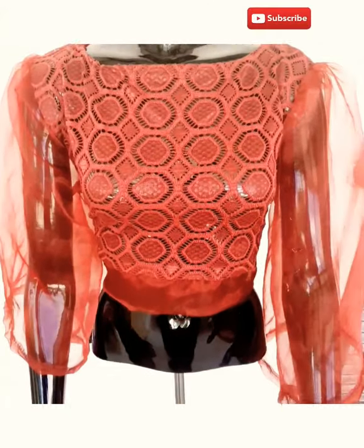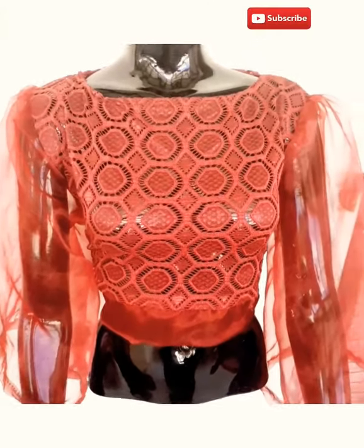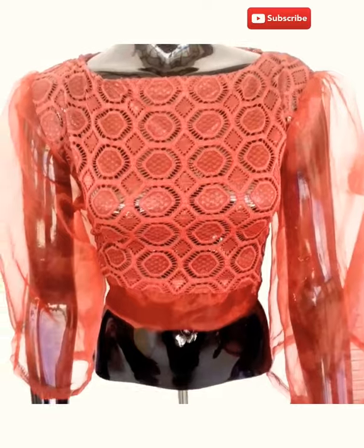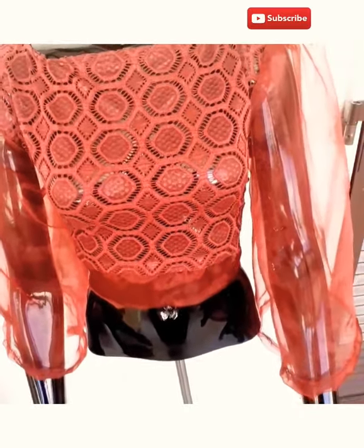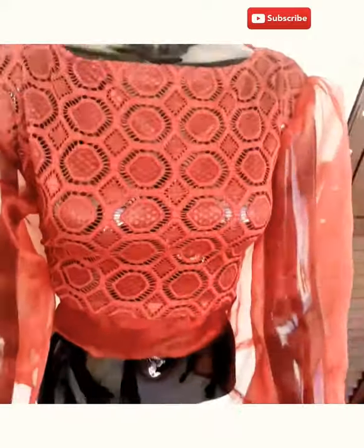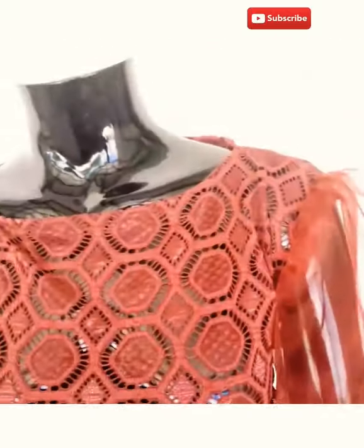Hello everyone, this is the outcome of the crop top we cut not quite long. As you can see, it is very beautiful — more than the one I copied. Look at it. This is the band; I used organza to make it. This is the band, and this is the sleeve — also organza. Then this is the net body. It is very beautiful, more than the one I ever put on.